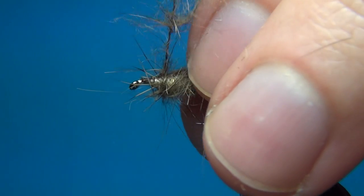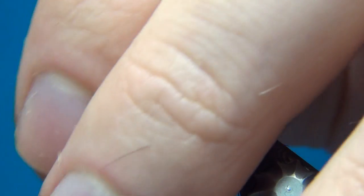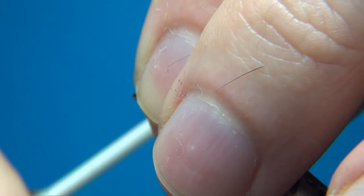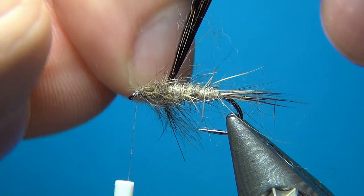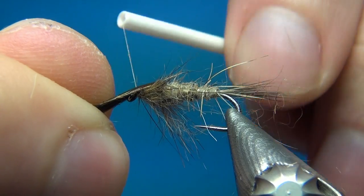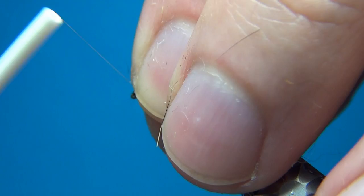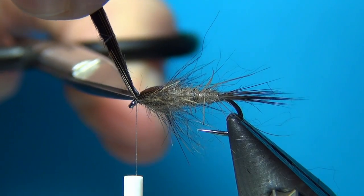As you go, stroke back these fibers a little bit to make sure nothing goes out towards the eye. Pull all the materials back, build up a nice little head, then split the dubbing in two and bring the thorax cover over. You can see it sits right on top with the dubbing sticking out to the sides representing the legs or the gills. Take a few turns of thread, pull all the materials back once more to make sure nothing sticks out to the front, and cut the pheasant tail off really close.